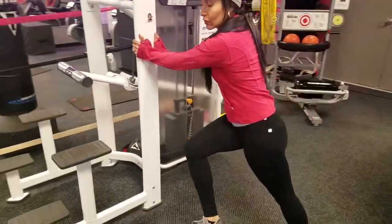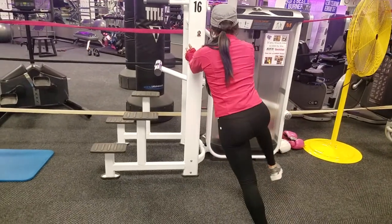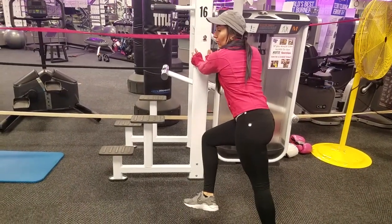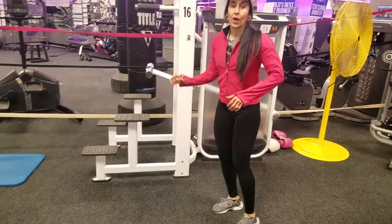I'm going to rotate the hips to get some pronation and supination of the calf, holding the stretch for about one to two seconds, five to ten reps throughout the motion.